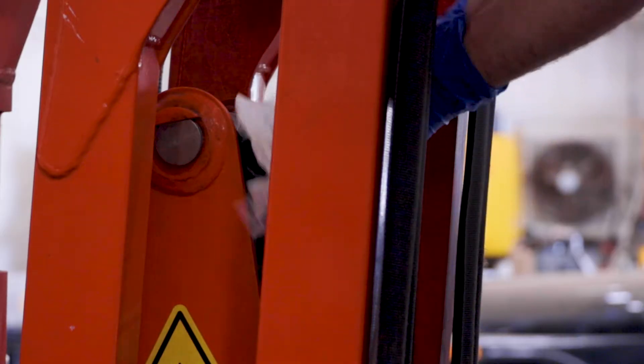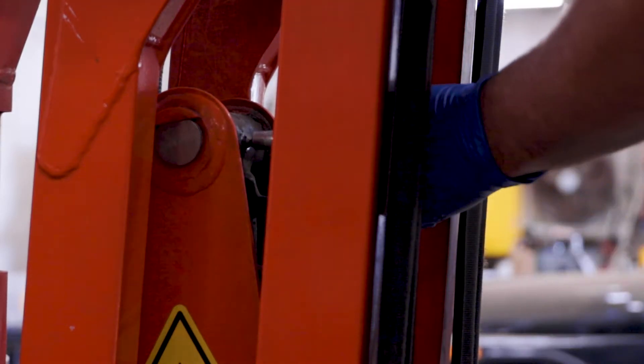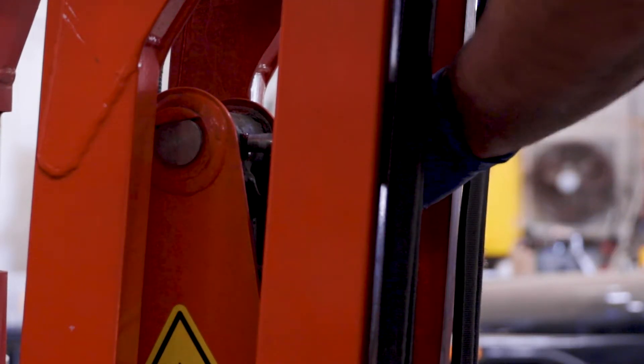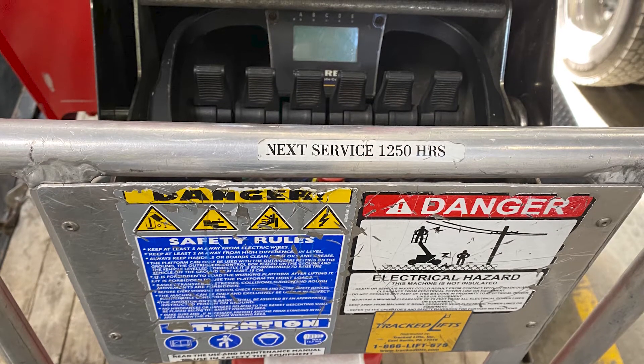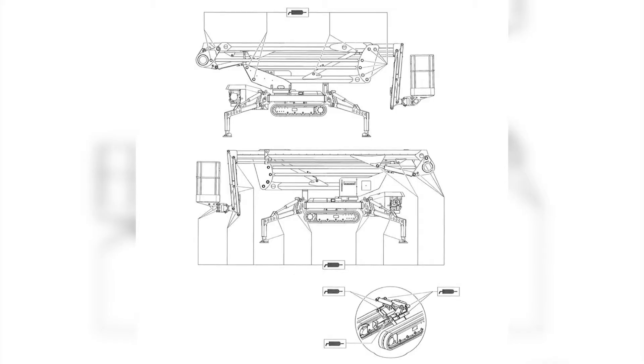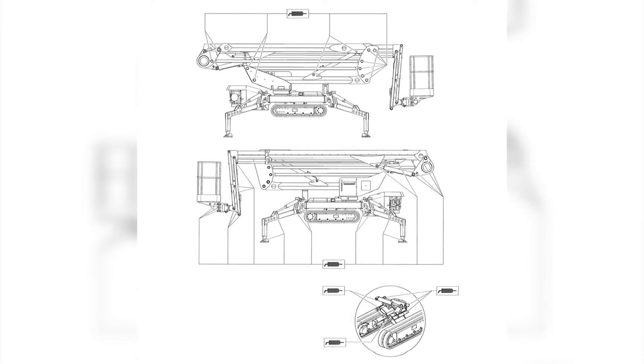Make sure all grease fittings are in place and if needed, grease each fitting to purge with approximately 20 to 40 pumps. The spider lift will need to be greased approximately every 50 hours of operation. Here is a diagram of all the grease points on the spider lift.